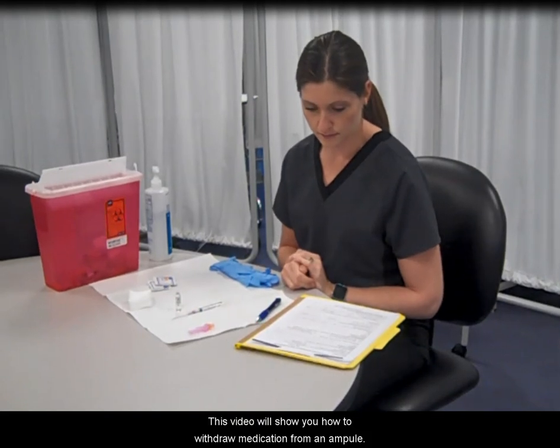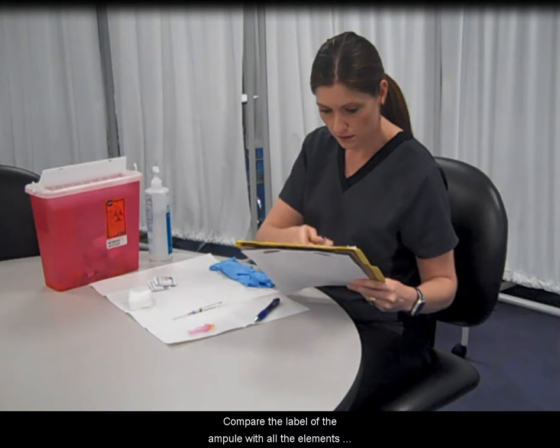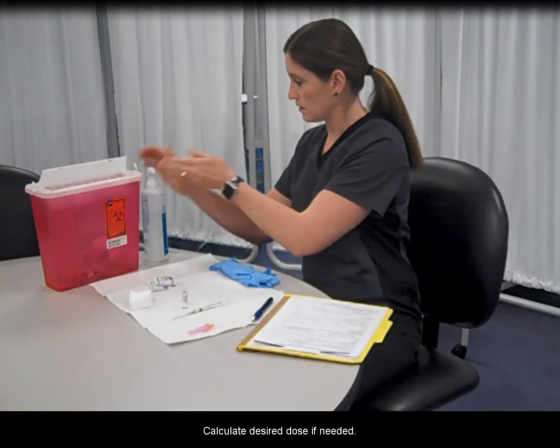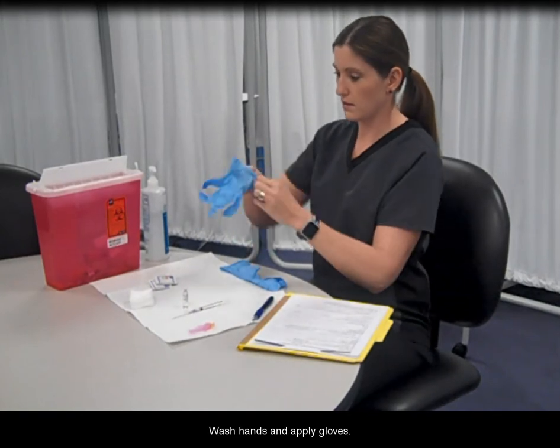This video will show you how to withdraw medication from an ampule. Compare the label of the ampule with all the elements of the ordered medication in the chart. Calculate desired dose if needed, wash hands, and apply gloves.